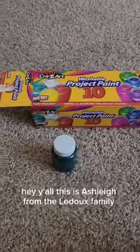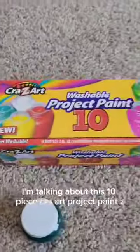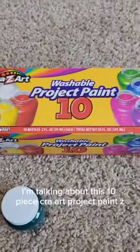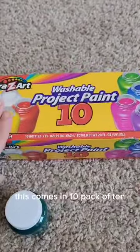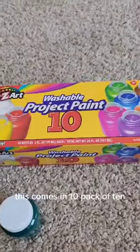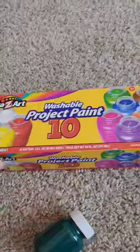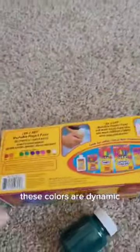Hey y'all, this is Ashley from the Ledoux family. Today I'm talking about this 10-piece Crazy Art project paint. This comes in a pack of 10, with 2-ounce bottles in each. The colors are dynamic.